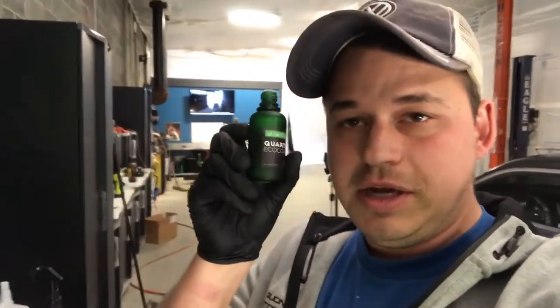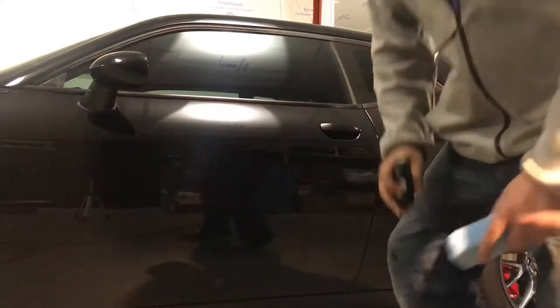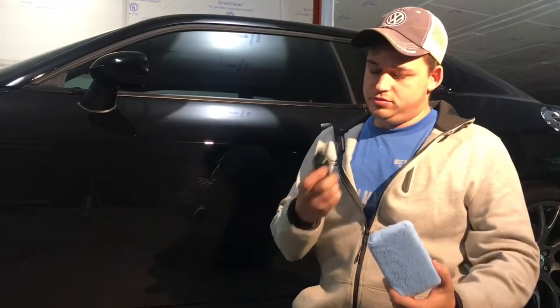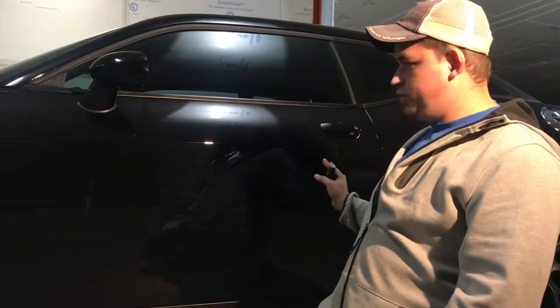We're going to check how to make sure you remove the coating properly. We'll be using some IGL Quartz here, a microfiber sponge, and a pre-panel wipe — a pre-coat wipe used before ceramic coating application. We have our microfiber applicator, our ceramic coating, and our panel.